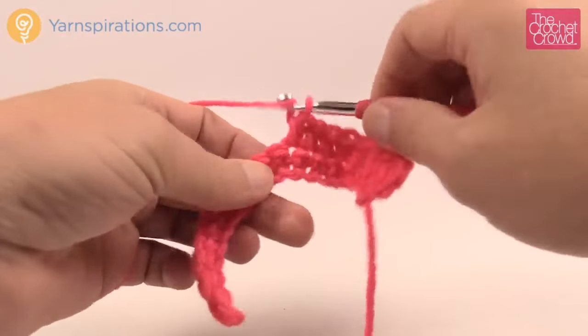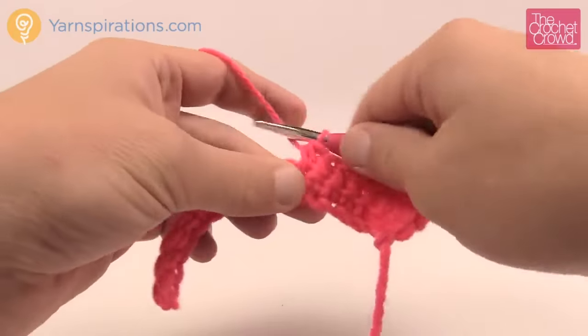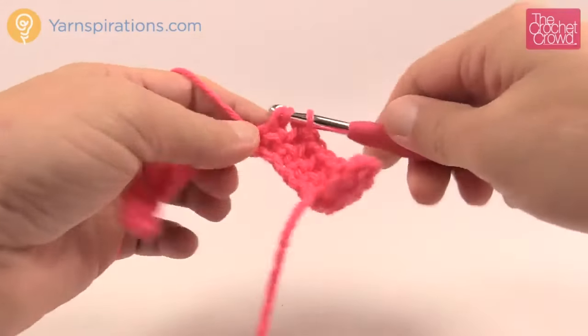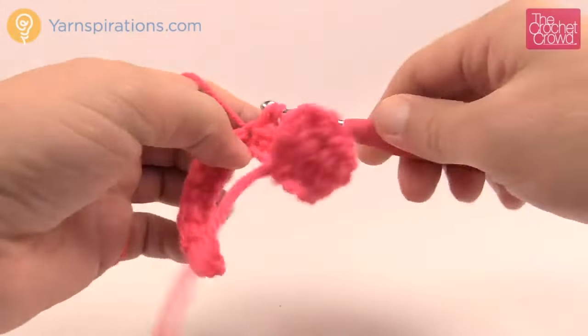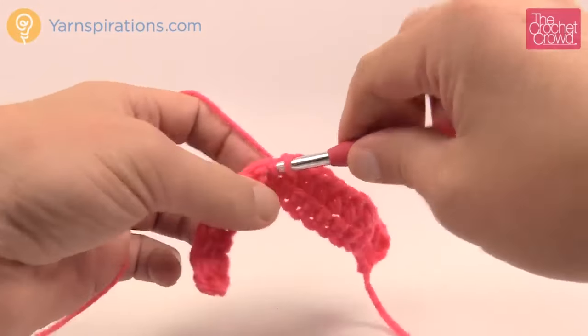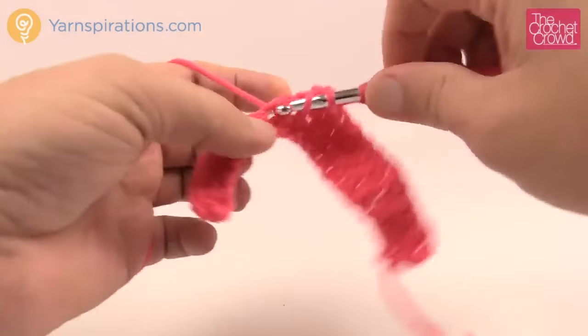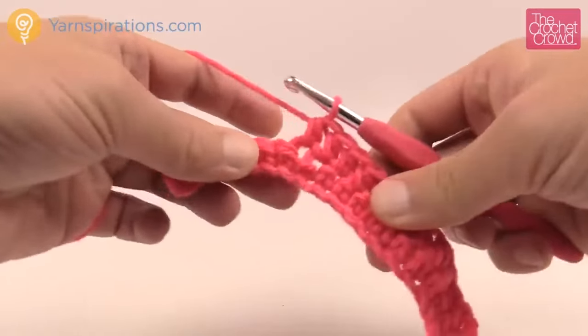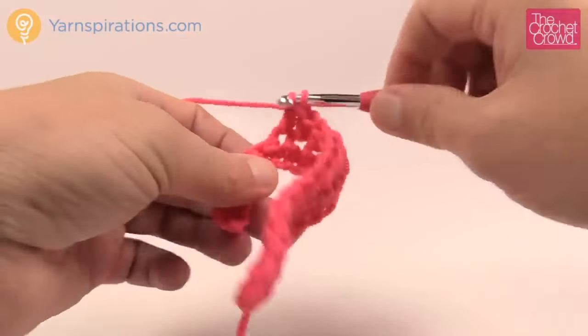Half double crochet has its purposes — it allows you to grow projects, and it's used a lot in clothing because you don't have the excessive gaps that a normal double crochet has, which is probably the most popular stitch of them all. Just continue to go half double crochet all the way across. How do you know when you're all the way across? I'll cover that in just a moment.